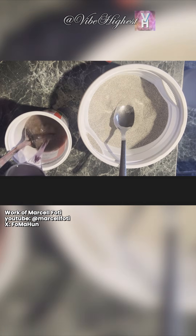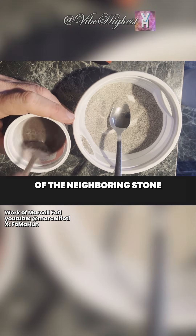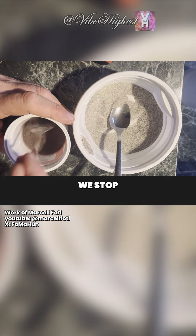I repeat this as long as I can work under the liquid level. Once I can't, I pour in more water glass and continue. When the submerged fill reaches the height of the neighboring stone in the wall, we stop.